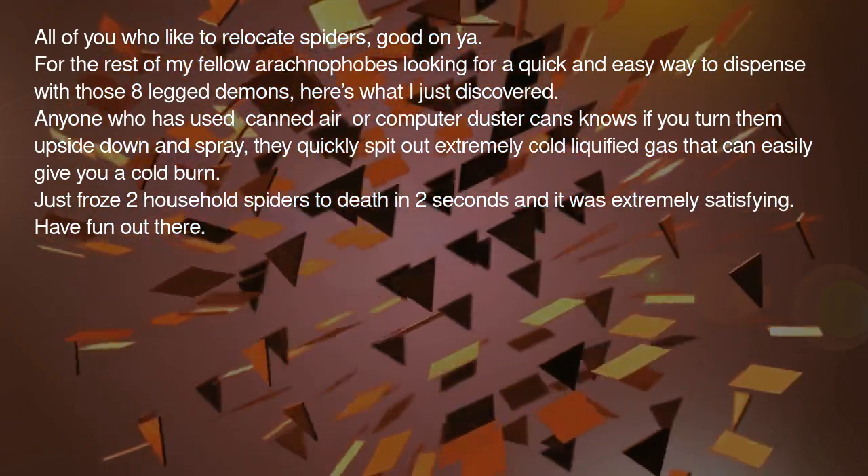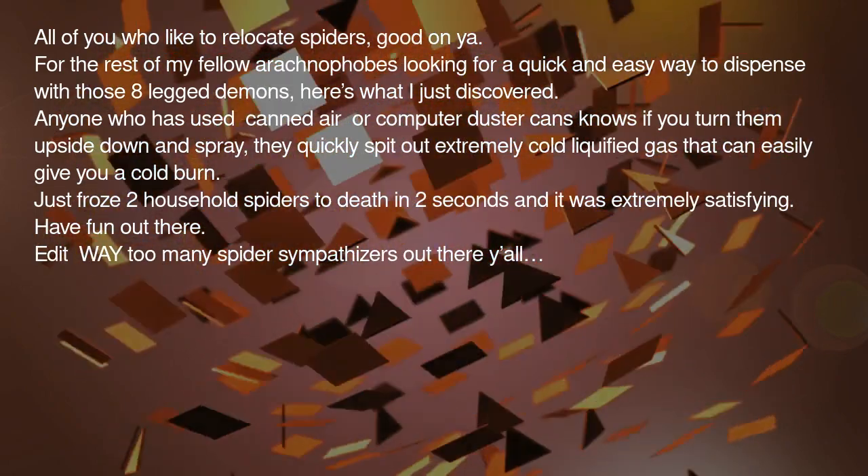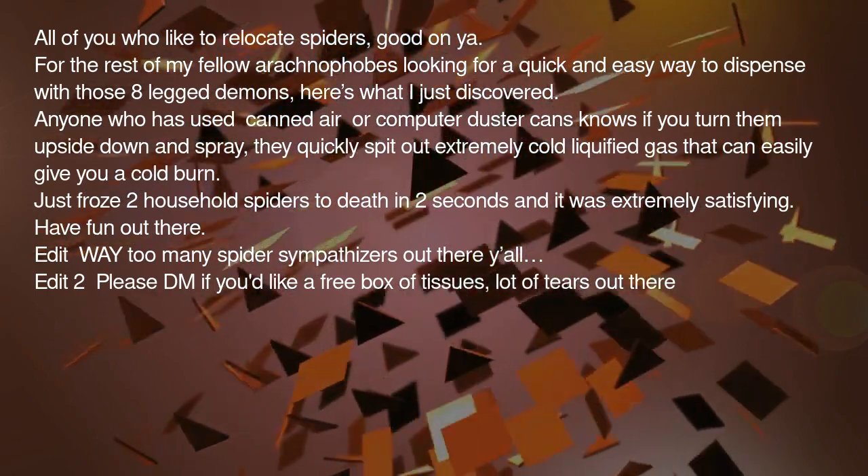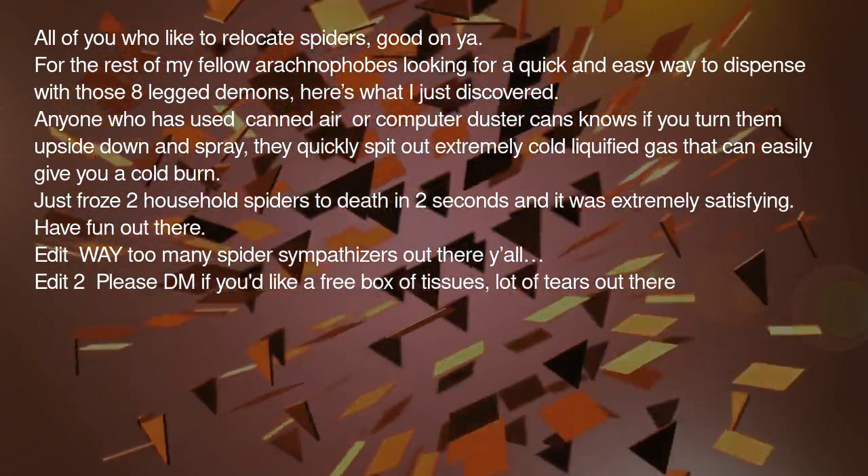Have fun out there. Edit: way too many spider sympathizers out there y'all. Edit 2: please DM if you'd like a free box of tissues — lot of tears out there.